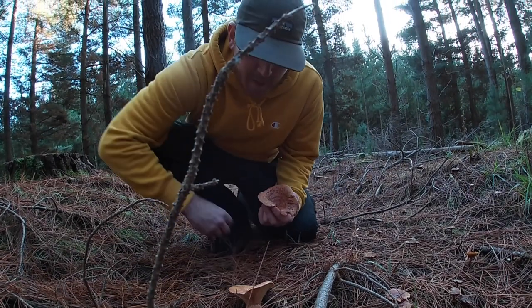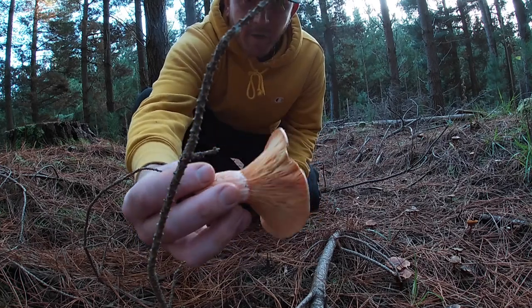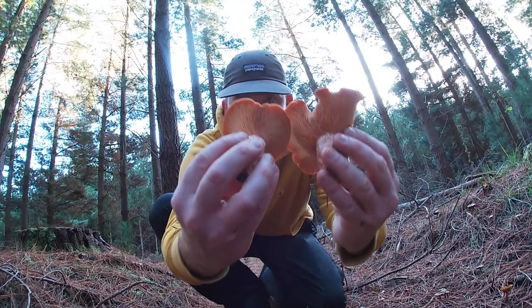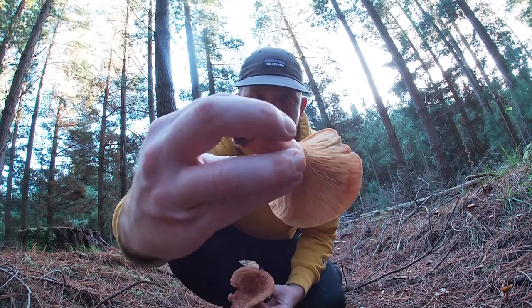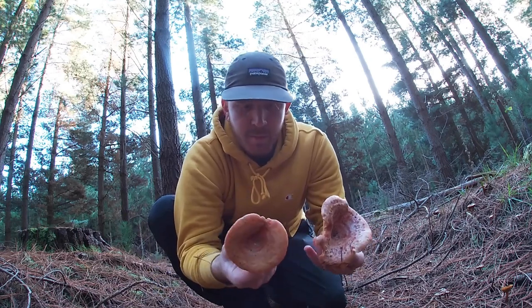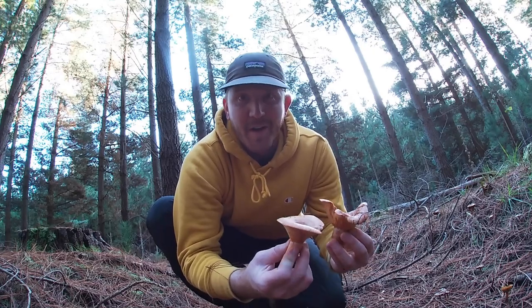That's a nice fresh one — take that one as well. Beautiful on the bottom. I'm not going hungry! Let's go and get some fish. Two's enough for me as it's only me — two nice fresh milk caps. No bruising, none of that sticky crap on them. They're going to be bloody beautiful with some fish this morning. Hopefully we can hook up — let's go fishing.